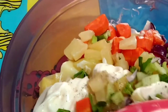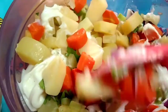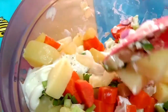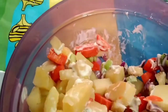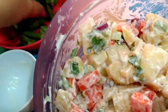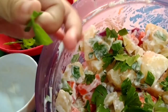So we're gonna toss this up. It's gonna be so good. I'm gonna add more celery leaves here. I love celery — it's crunchy and yummy.